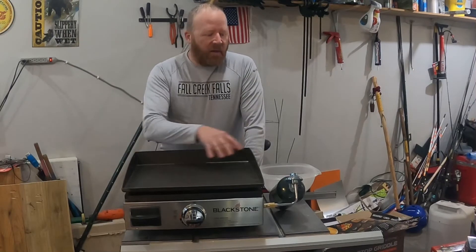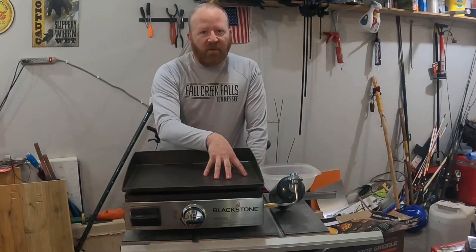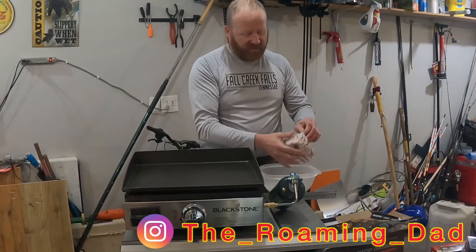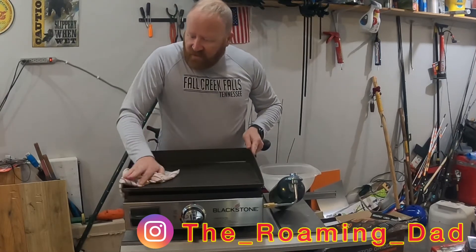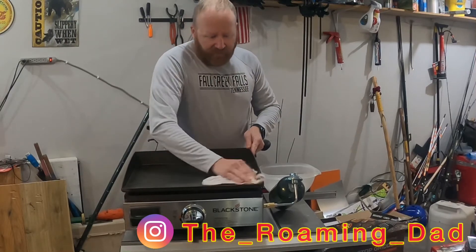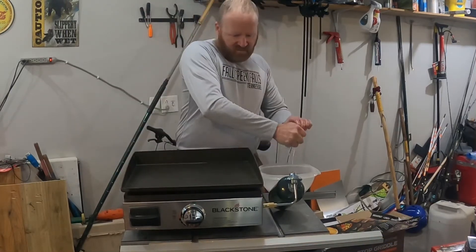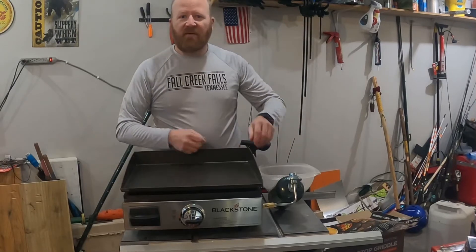We'll look into this, get this thing set up. Got everything connected following the directions — it doesn't take much. Just got some feet on the bottom and then getting the griddle top put on, pulling the plastic off. The first step is cleaning the griddle. We've got some warm soapy water. This thing's been in the box in the warehouse, all over who knows where, so we want to make sure it's cleaned up real good — nothing getting on our food or under the seasoning.